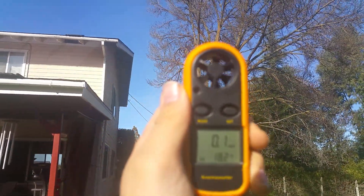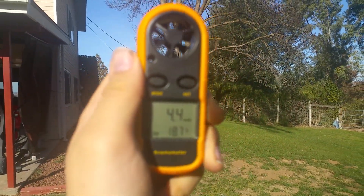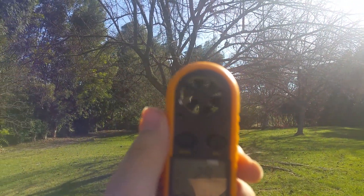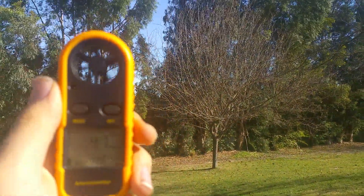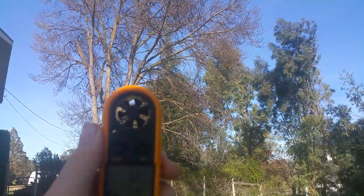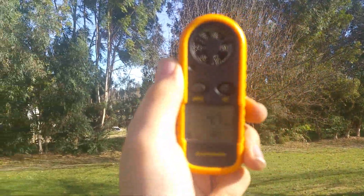It's saying 2 miles per hour right now — 4.5. I'm not sure how much I really trust this thing. As you can see, the numbers here — it just feels a lot more windy than the numbers are showing.